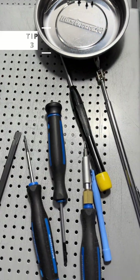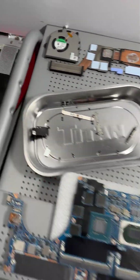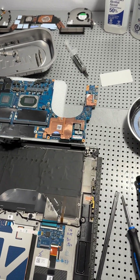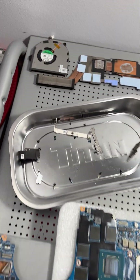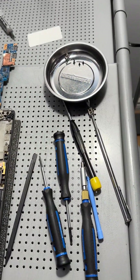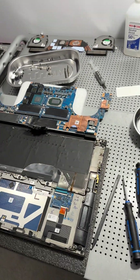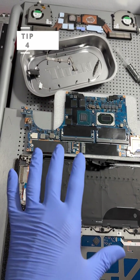Computer water damage repair tip three: this is not an easy process. If you're not absolutely confident in your ability to open a computer, diagnose water damage, and repair it, it might be easier to consult a professional to avoid further heartache. If you really want your computer fixed and you're not sure you can do it, it's probably a good idea to involve a professional.